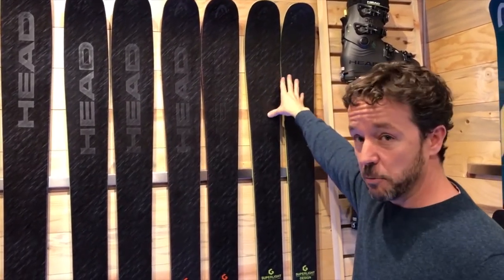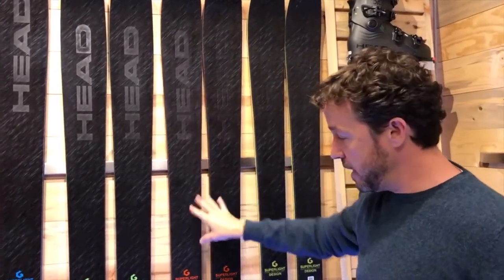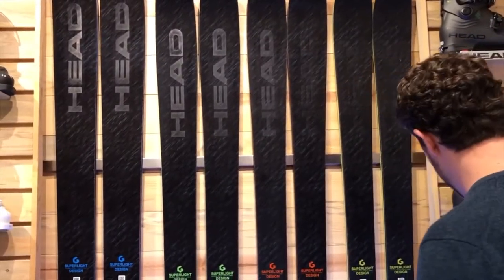It takes both the best attributes of the 105 and the best attributes of the 93 to make a true all-mountain tool here in the Core 99. Definitely need to check that ski out and get on it.